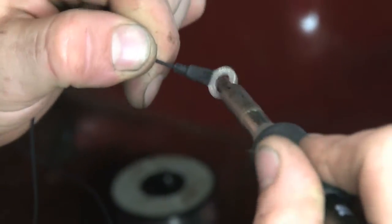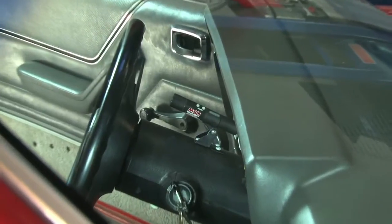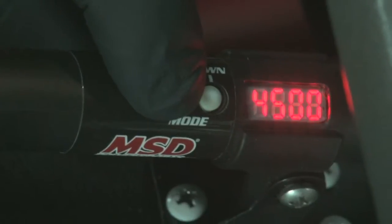Fairly simple so far, right? Well, that was the difficult part. With the MSD DSL shift light mounted and wired up, programming the light is the last step.